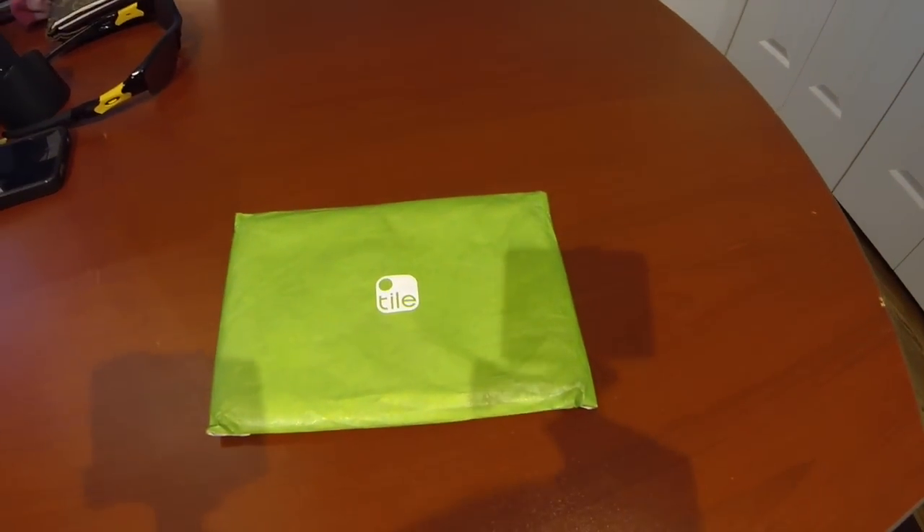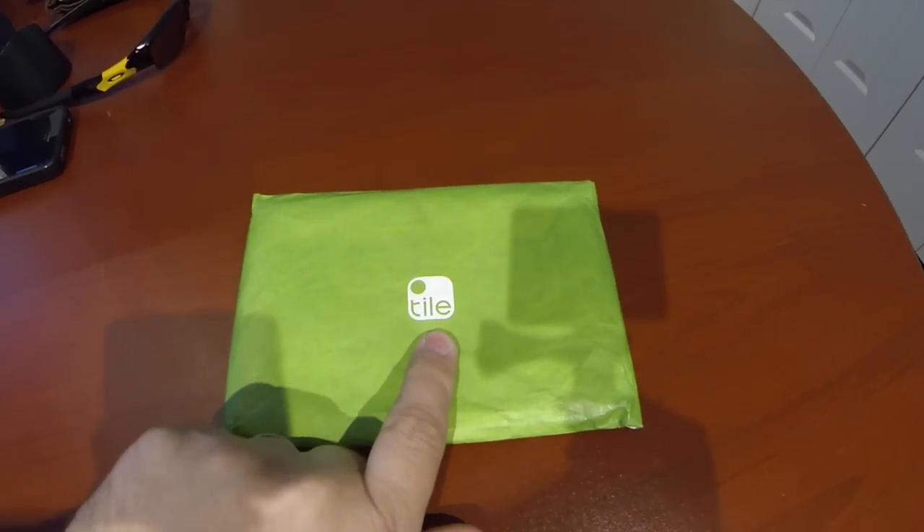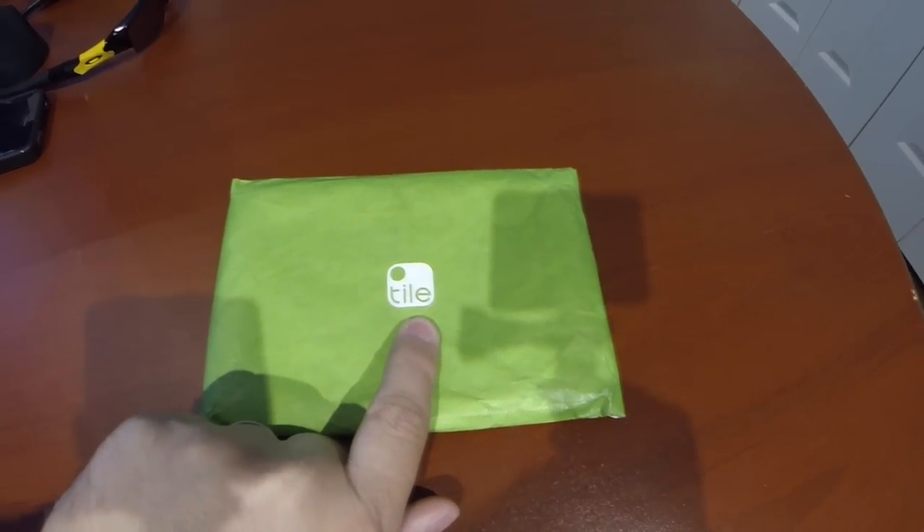What's up guys, it's Eric — Monday Family Man. So today I got a package in the mail. You can see here, just by the little logo, it says Tile. If you guys watch a lot of YouTube or been on Google, they've been advertising this like a Kickstarter campaign, even though it's not on Kickstarter — it's a kind of fund-me-ahead-of-time thing.